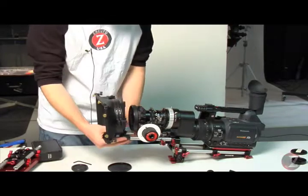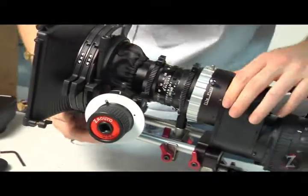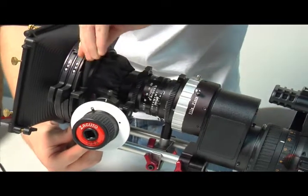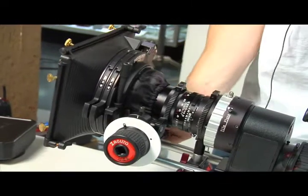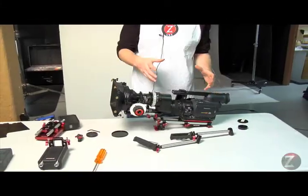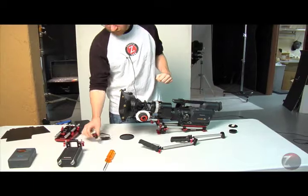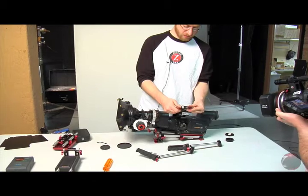Then we'll take our matte box, slide that onto the front, pop the universal donut into place, push the matte box just slightly so it's on the rods. Tighten down the ring to lock it into place, and then tighten the matte box down — there's a little lever on this side. So we're almost set up. If you're going to be using a monitor on your hand grip so you can see what you're shooting, you'll need a Z-mount. This is a Z-mount here — it's basically two 15 millimeter holes put at 90 degrees to each other.